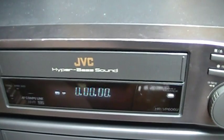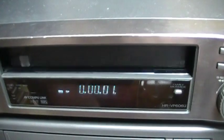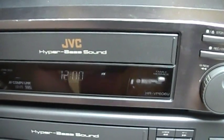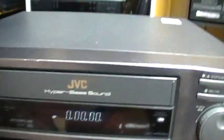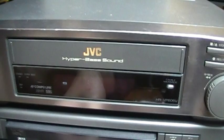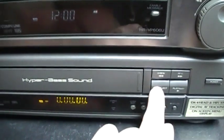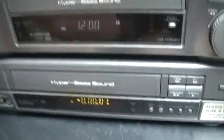But if I insert a cassette it works with no problem. I powered it on and it started having that issue — that's pretty rare. I tested it a couple of days ago and it did not do that. The HR-VP606U doesn't have that issue, which is pretty strange.